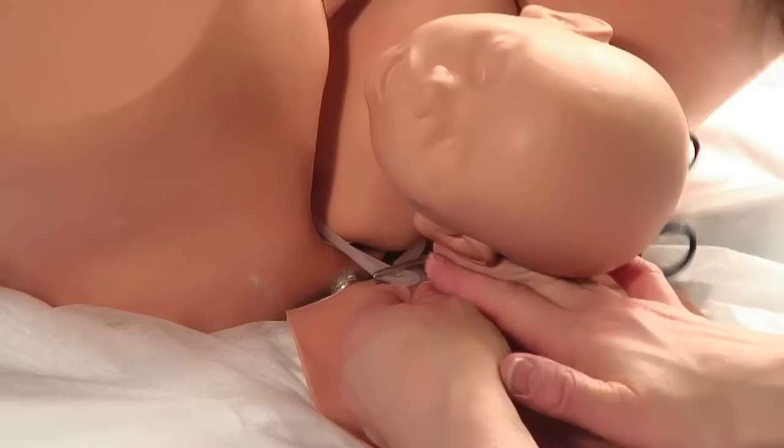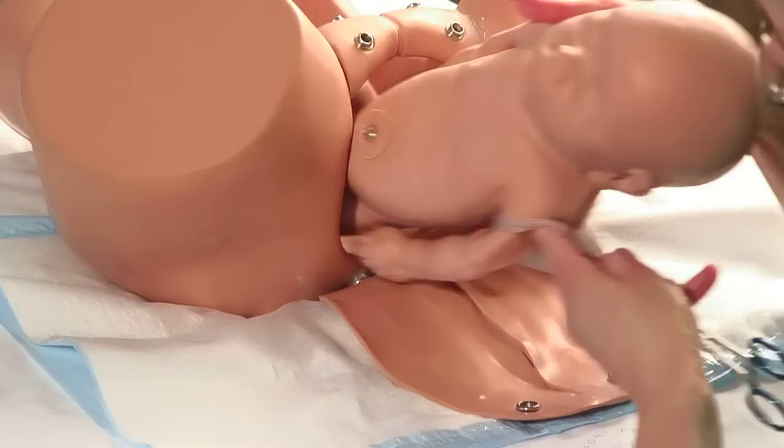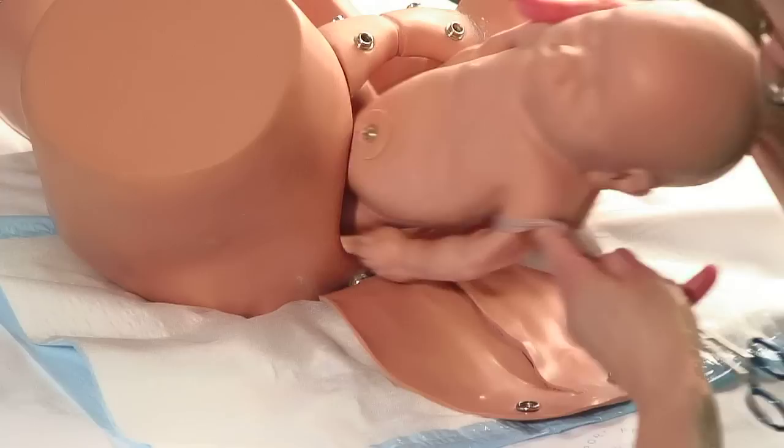You now have a double loop, which you use to draw the baby's posterior shoulder down into the pelvis. This can be done either with your hands or by clamping the plastic tubing with a forcep and using that for traction. The anterior shoulder should follow through.